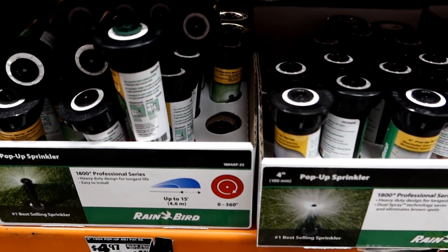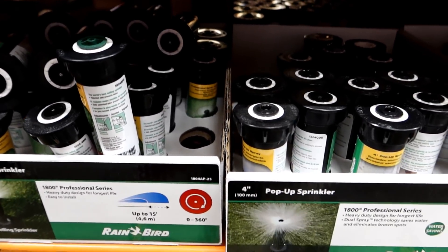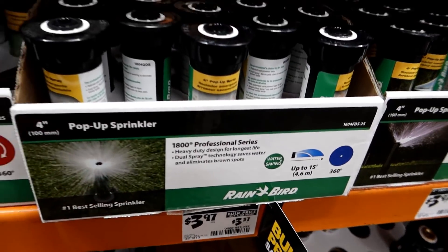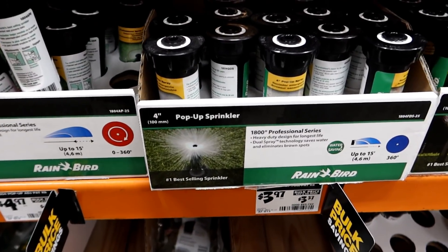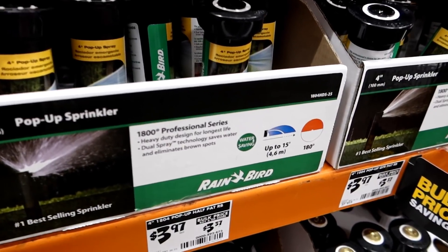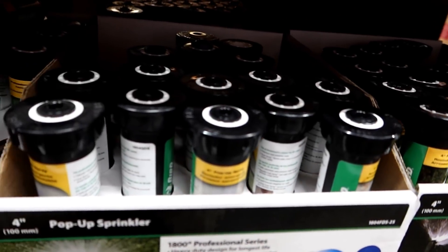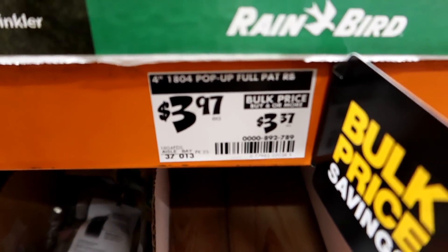So I found the replacement heads. This is the same Rainbird brand, 1800 series. I started realizing I'm going to have to figure out what the pattern is. When I looked into it, the actual pattern on this head is 360 degrees — water comes out in all directions. It kind of seemed odd to me; you'd think you'd want a 180-degree one because it was right up against the swimming pool, but I'm just going to replace what they had. So it's going to be one of these at a whopping four bucks — simple thing to fix.